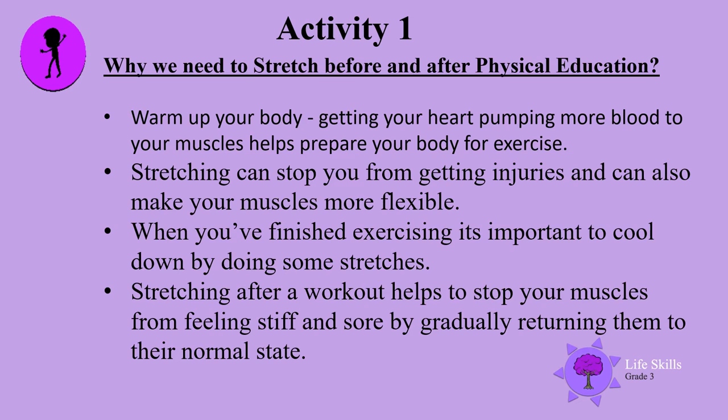Activity 1: Why we need to stretch before and after physical education. Warm up your body by getting your heart pumping more blood to your muscles — this helps prepare your body for exercise. Stretching can stop you from getting injuries and can also make your muscles more flexible. When you're finished exercising, it's important to cool down by doing some stretches too. Stretching after a workout helps stop your muscles from feeling stiff and sore by gradually returning them to their normal state.